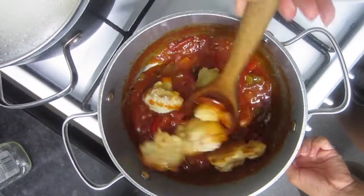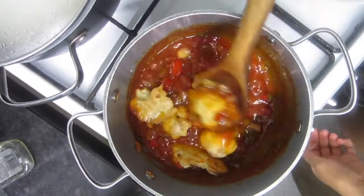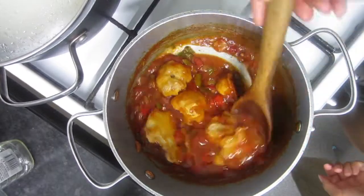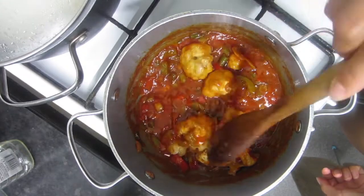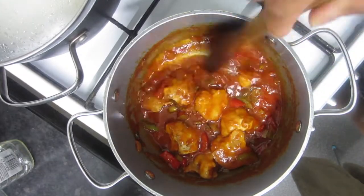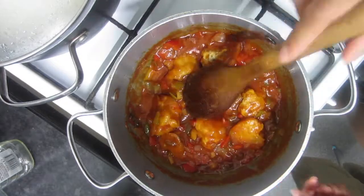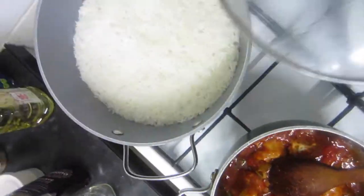Delicious — one hundred percent plant based, good for you, good for the animals, good for the planet. It's a win-win! I really hope you do try to recreate this, and if you do please leave me a comment in the comment section below — I love hearing from you.